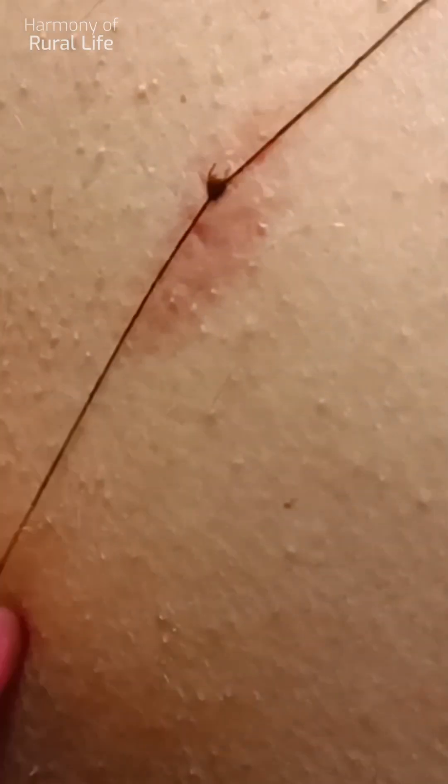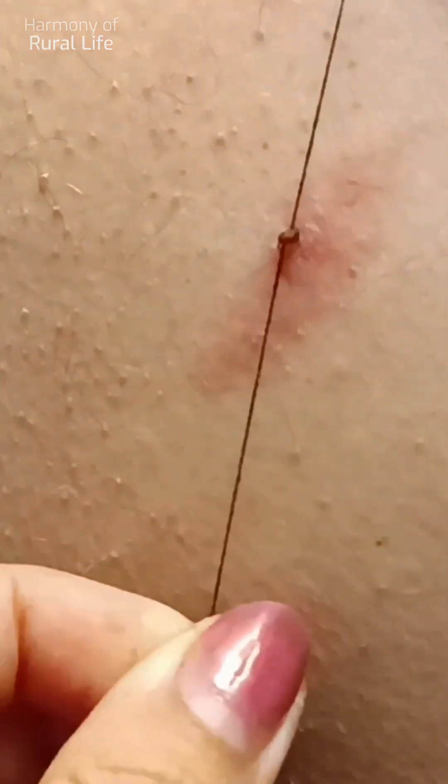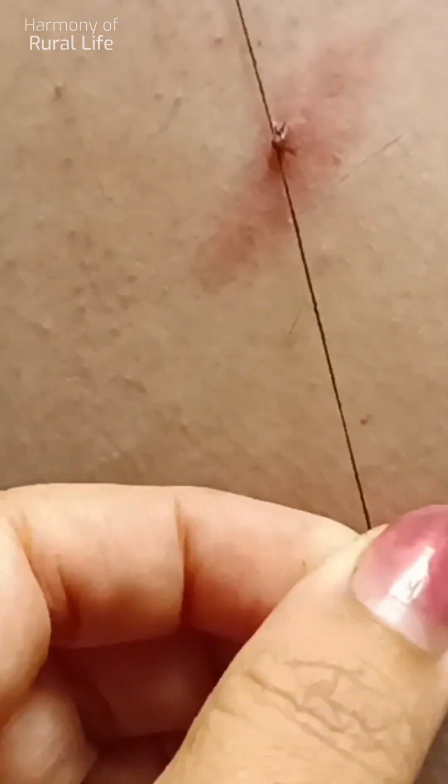Sudden movements are unacceptable. Absolutely not: do not lubricate the tick with oil or gasoline — without air, the tick will suffocate and give the person its saliva with pathogens. Do not squeeze or pull with fingers, as the proboscis can remain in the body and cause infection. The longer the tick stays in the sucking position, the greater the chance of infection.